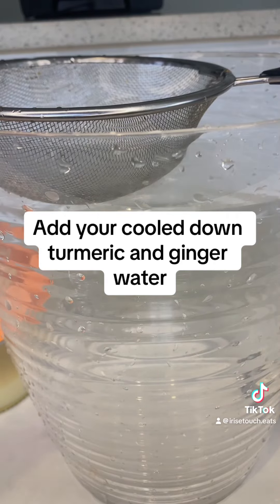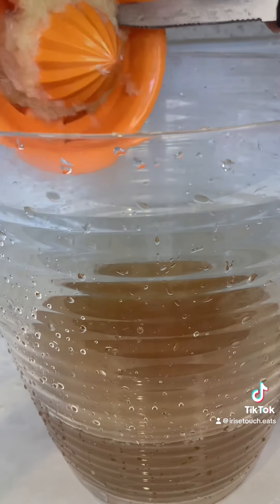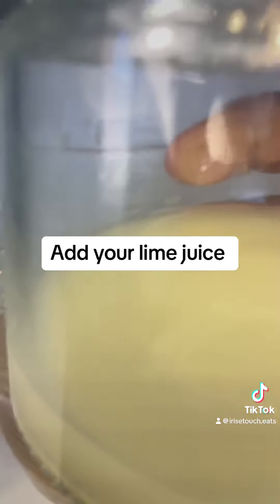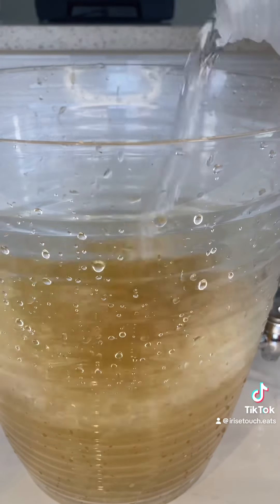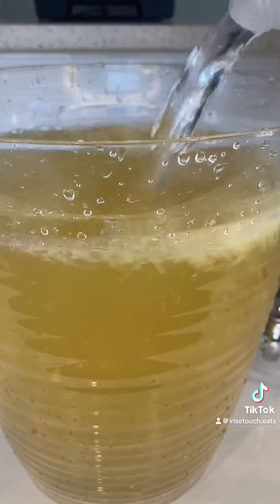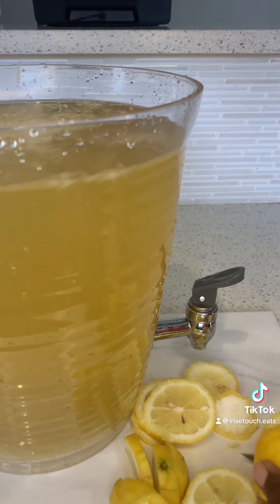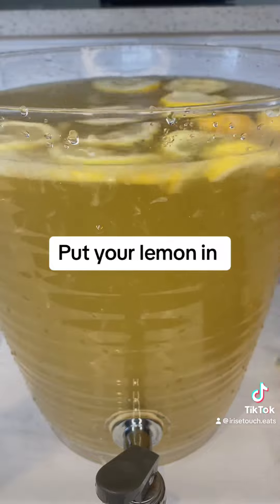Add your cooled down turmeric and ginger water, and whatever is left from your limes. Add your lime juice, then your spring water. Put your lemon in.